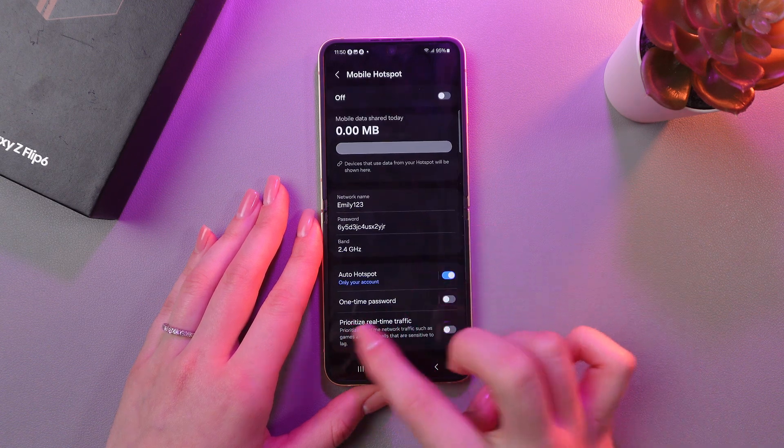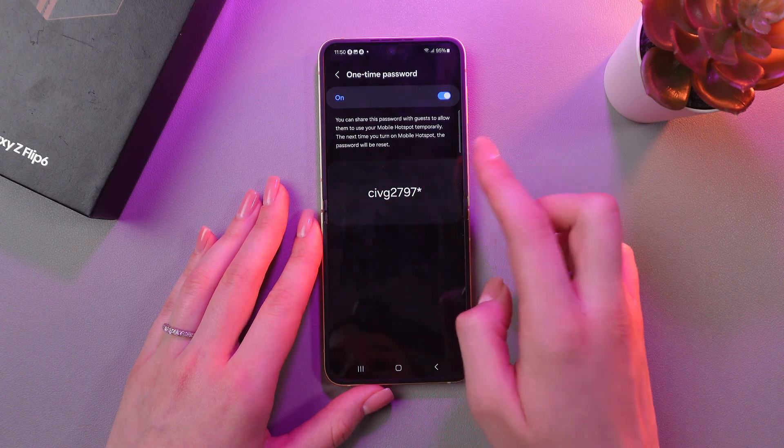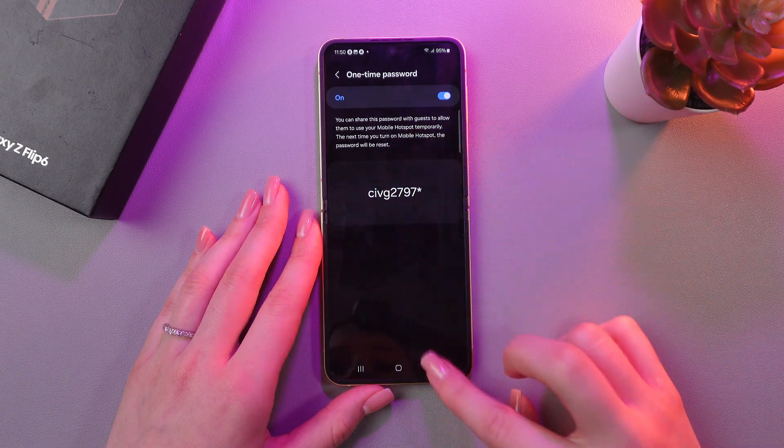Now we can also enable one-time password, but the password will be reset for the next time you enable this hotspot.